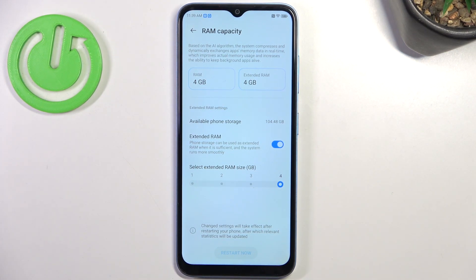One of the most important things to keep your device in good condition is to have more RAM. We have a really small amount of physical RAM, so it's a very good idea to use a small part of internal storage as RAM to boost your device. Let's enable this feature and click 'Restart Now'.